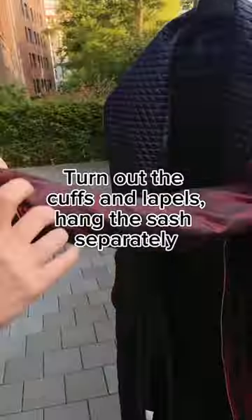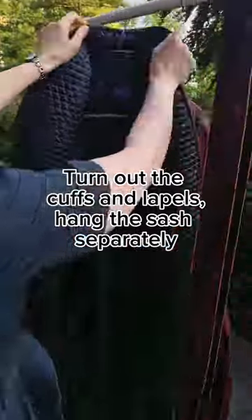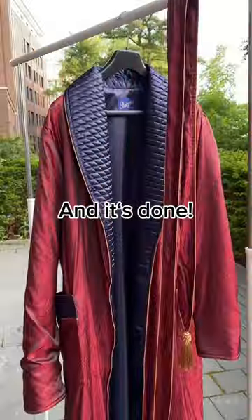Turn out the cups and lapels. Hang the sash separately, and it's done.